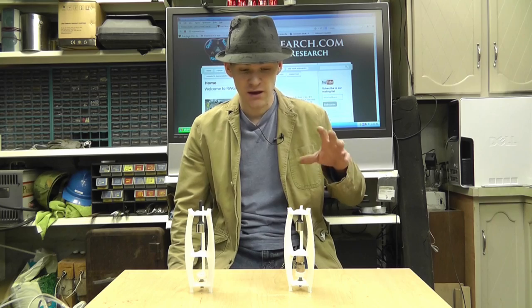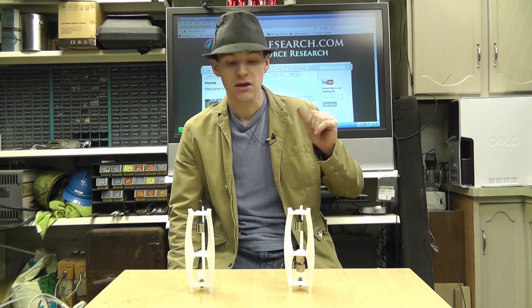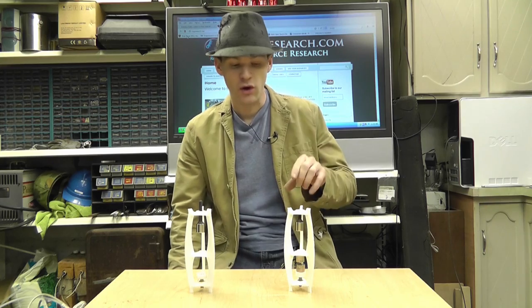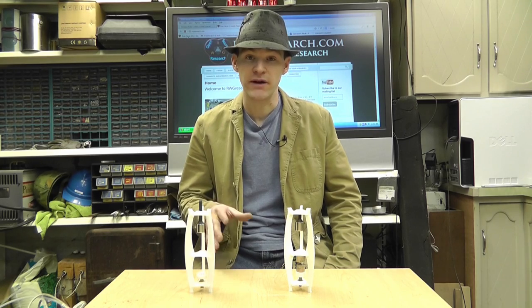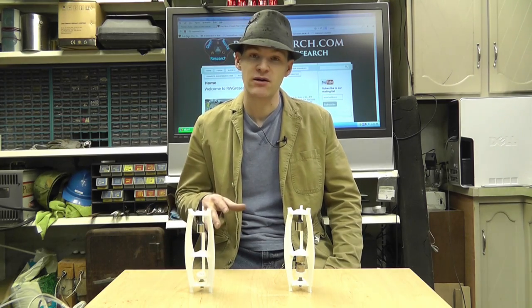On my website RWGresearch.com there'll be a link in the projects section to the levitators, and I've got different things up there. One of them will be this levitator. I've decided to go ahead and sell a kit to help fund my research and also help pay off the printer — still a little bit on the printer — and the only way to do that is to make some income somehow.